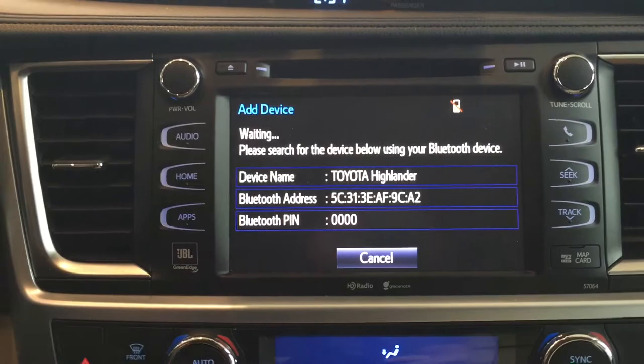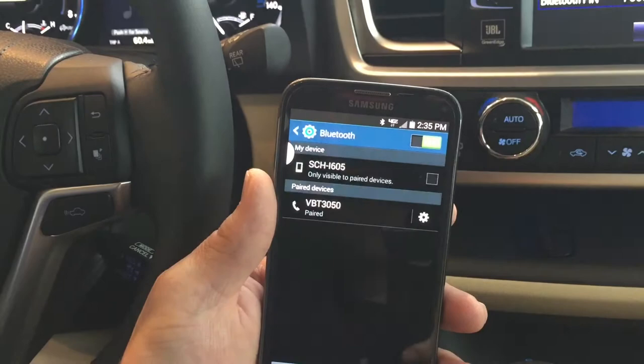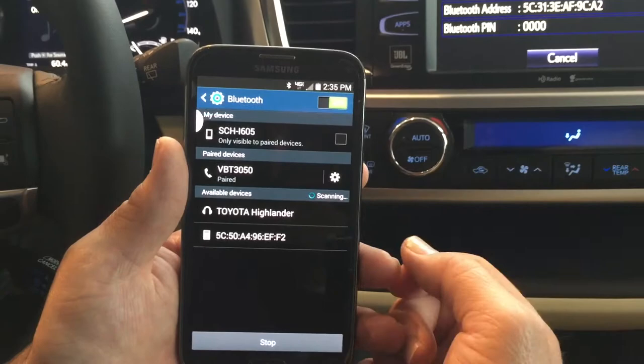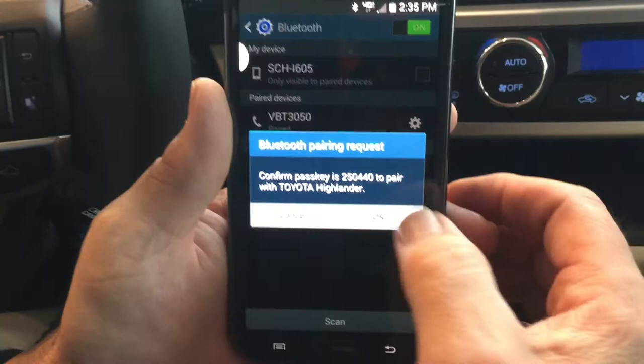The next step is to access your phone's Bluetooth system. By accessing it, you would go to your settings and find your Bluetooth and turn it on. Once you turn it on, you would select it and then hit scan. This is going to allow your phone to communicate with the vehicle and they are going to search for each other. Once the vehicle is found, you'll see it listed — right here it says Toyota Highlander. You would tap on that, telling your phone to pair with the automobile. Then the next prompt is your phone asking you if you want to pair with the vehicle, and you would select okay or yes — whichever your phone does. And now we are successfully paired.